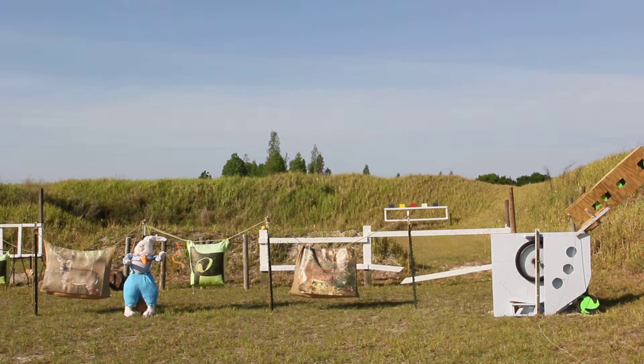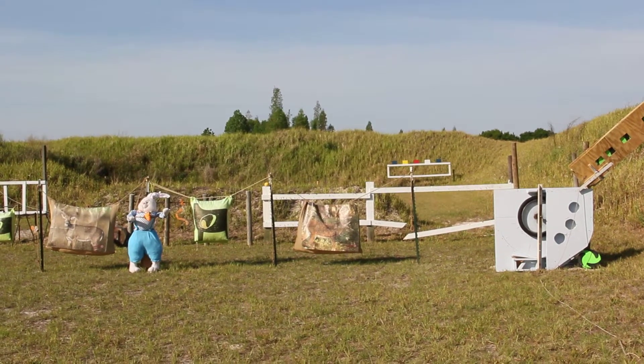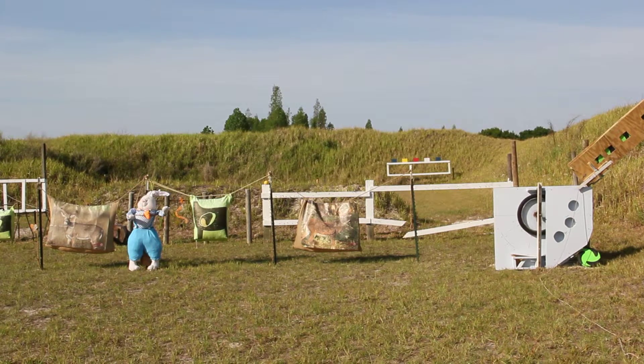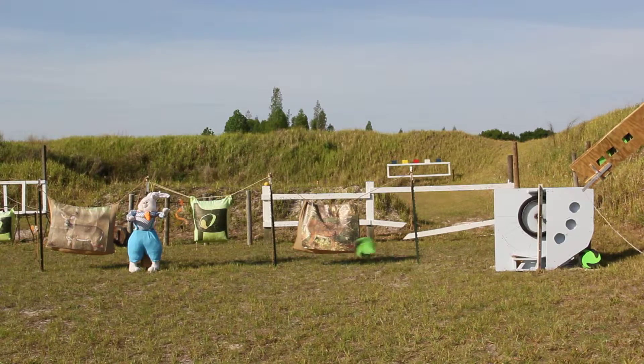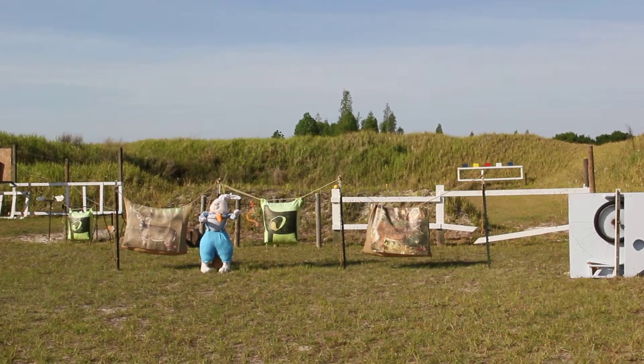We're ready for the second test of the Rabbit 1000. I took out a piece so it'll throw the target across the ground — that way you don't need flu flu arrows to shoot at it. It can just run across the ground. Did you catch that rabbit? He was pretty fast.